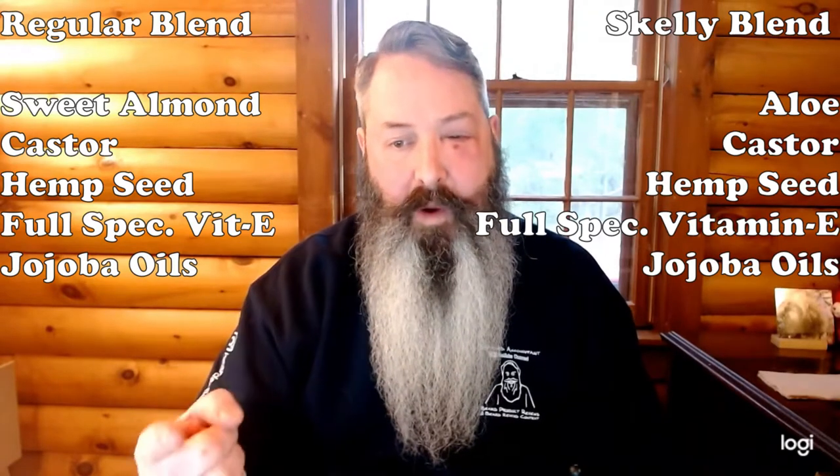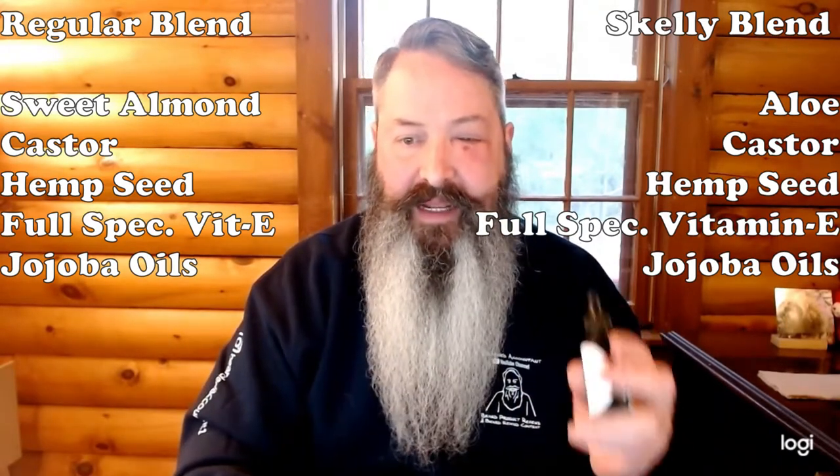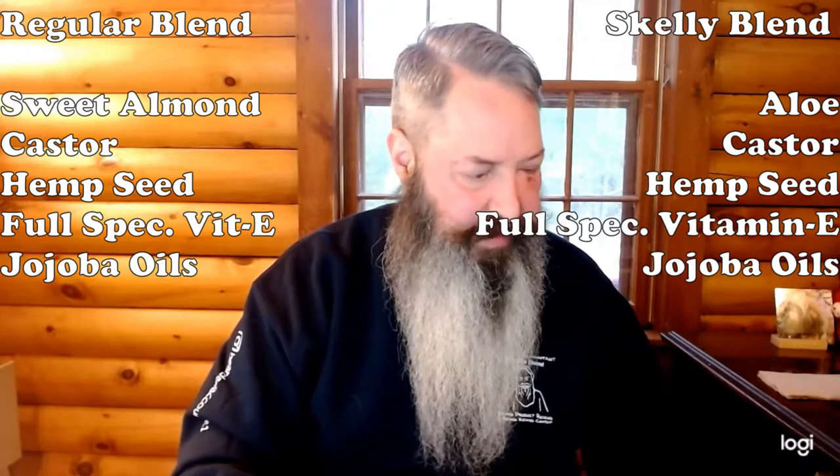Okay, now for ingredients. On the regular blend the ingredients are sweet almond, castor, hemp seed, full spectrum vitamin E, jojoba, and then essential and fragrance oils. For the skelly blend it's basically the same blend with aloe in place of the sweet almond. So for the skelly blend it's aloe, castor, hemp seed, full spectrum vitamin E, jojoba, and then essential and fragrance oils.